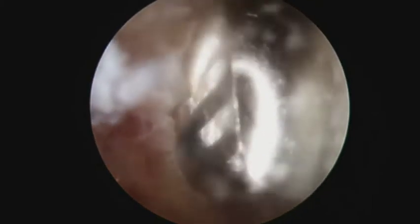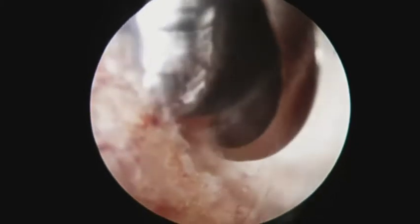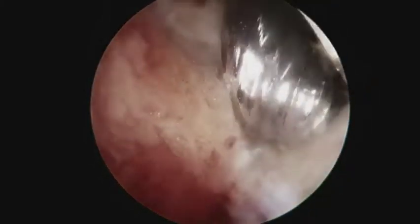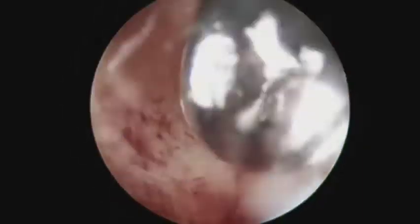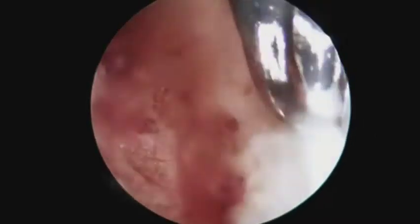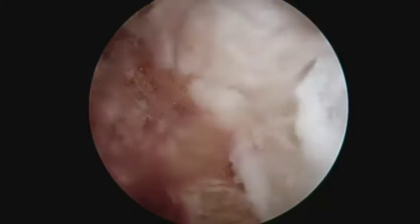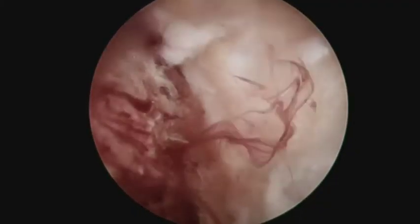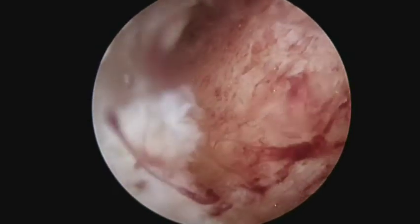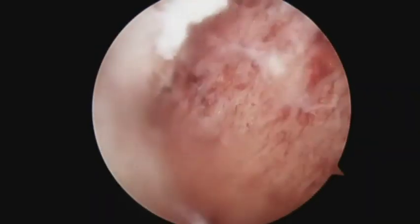The bone resection should begin at the Achilles tendon insertion and then progress proximally in order to avoid accidental detachment of the Achilles tendon. After completion of the endoscopic calcaneoplasty, the Achilles tendon should be reassessed to confirm there is no more impingement by the posterior calcaneal tuberosity.